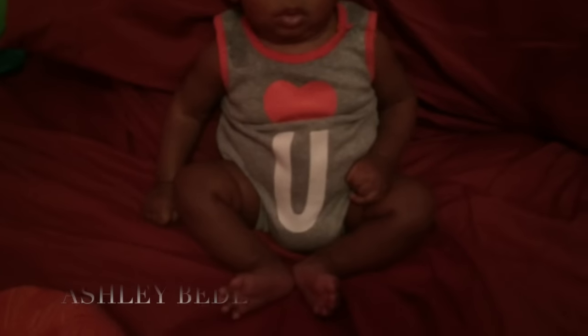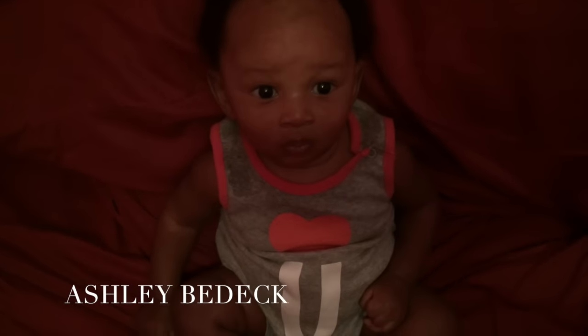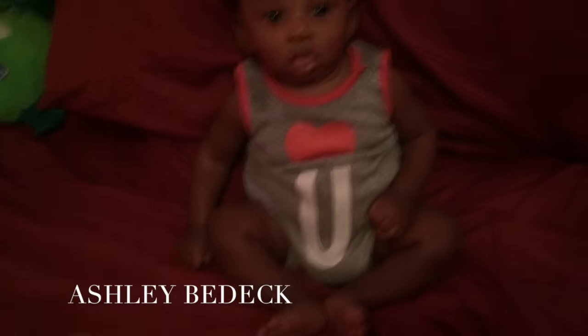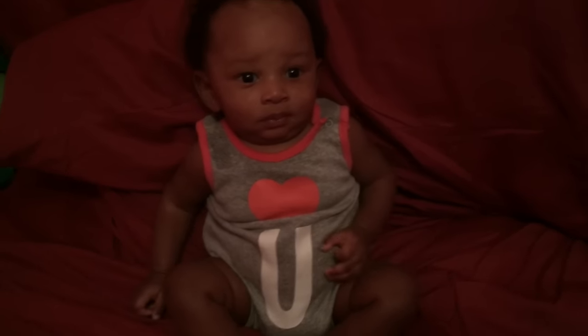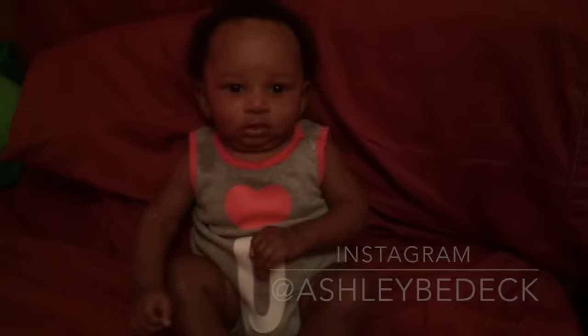Happy boy. You're so good. You're being a good boy. Oh, bless you, bless you.